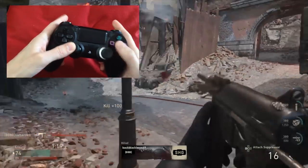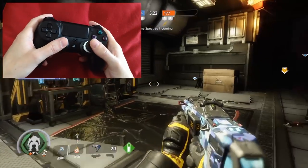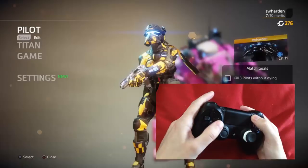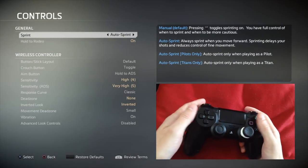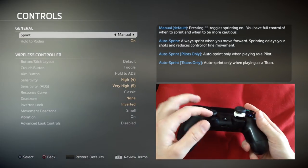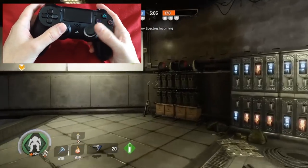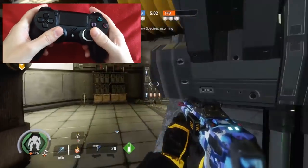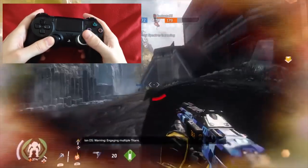This is Titanfall 2 for PS4, which has auto-running functionality built in. If we go into options and look in the settings under controls, sprint can either be manual - where you have to click the button each time you want to run - or auto sprint, where it automatically starts running when you move forward and slows down if you want to do something like aiming. This is the type of functionality I want to mimic in the Call of Duty game.